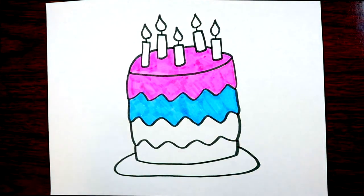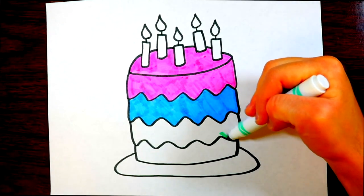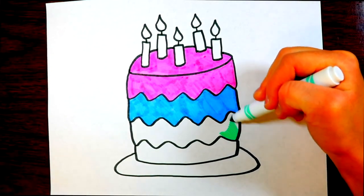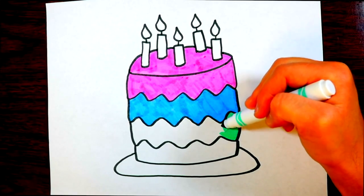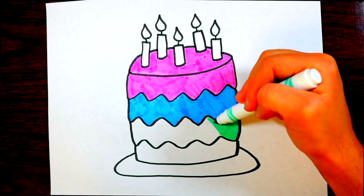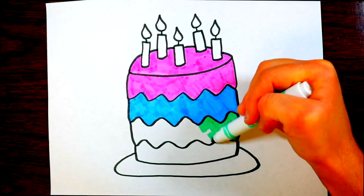We just colored in the second layer of the birthday cake a blue color, and now we're going to color the third layer this bright green color. This is a very colorful, pastel-colored birthday cake — it kind of looks like an Easter birthday cake!